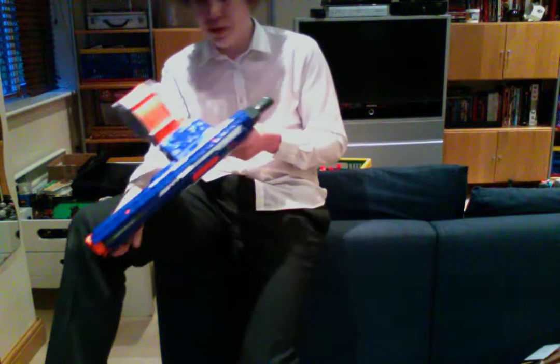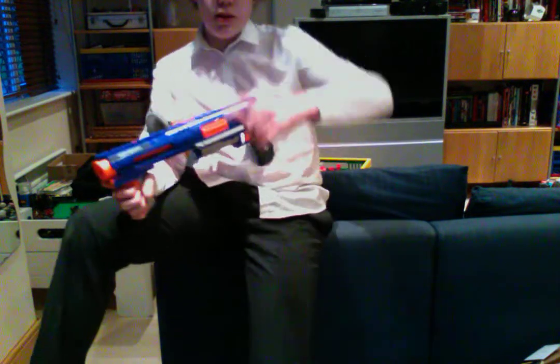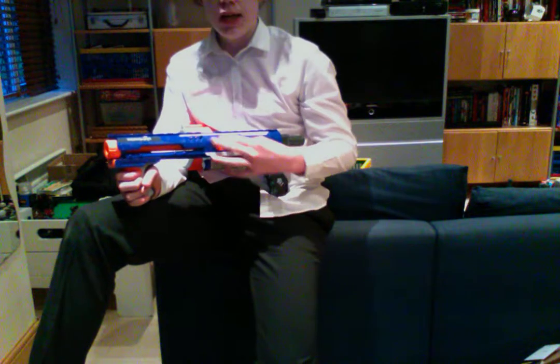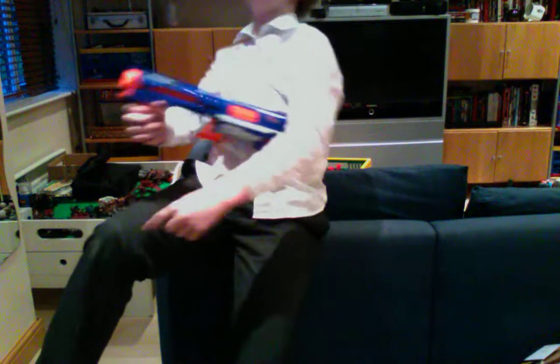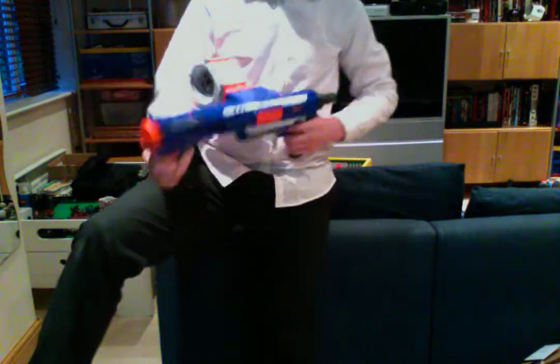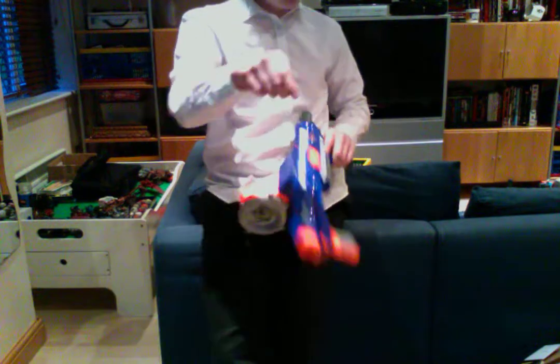Trust me guys, this is an amazing gun. You should get it. If any of you guys are watching and are big Nerf collectors like me, and do not have this gun — you get it. It's amazing. By the way, I've got my total to 71 Nerf guns — finally I'm in the seventies. Next big number is a hundred, we must get a hundred Nerf guns.